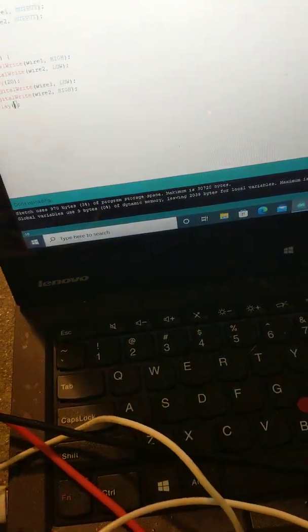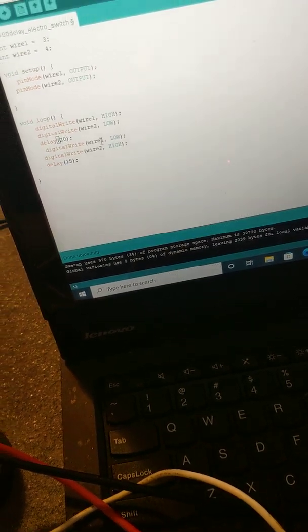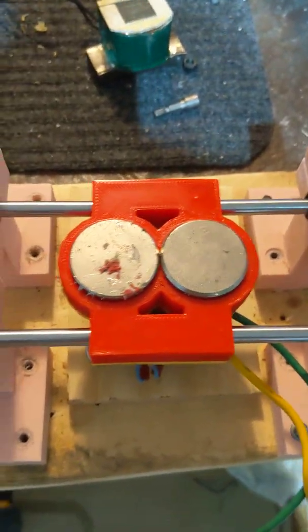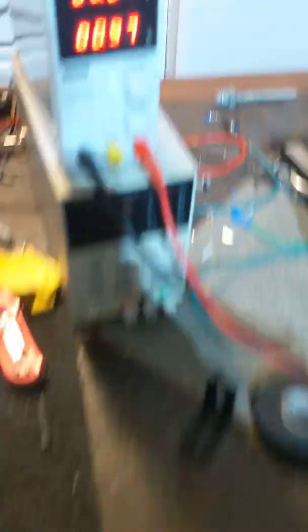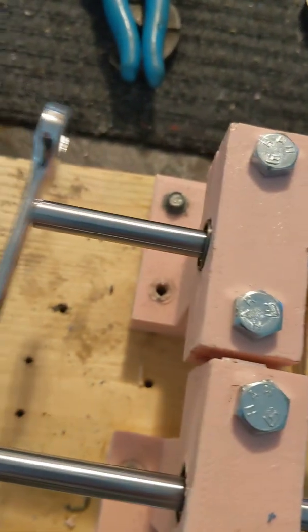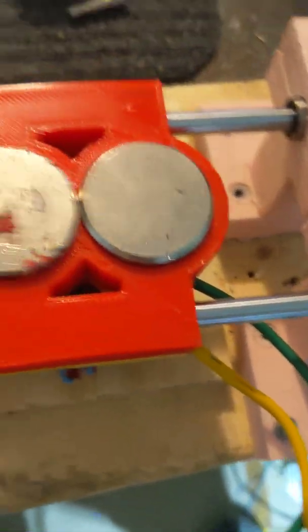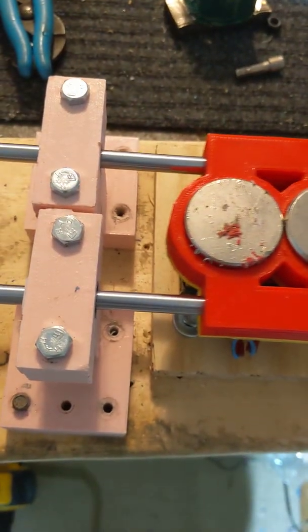Let's go down to 15 milliseconds. Now the vibration on the table is barely anything. Now it is humming. Look how little it's moving. Useable? Maybe. It's going to have to be a tight motor.